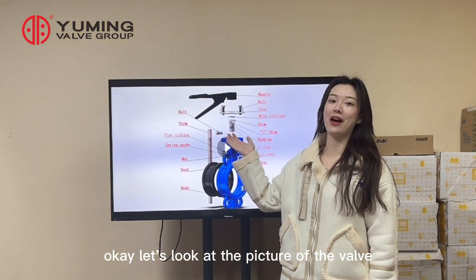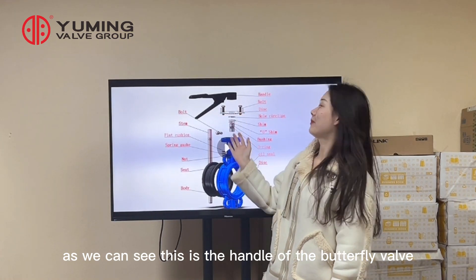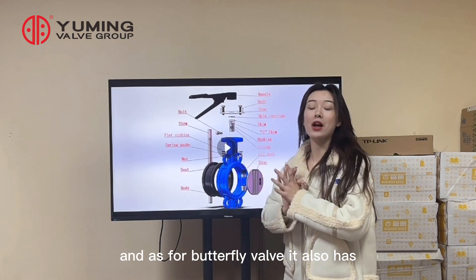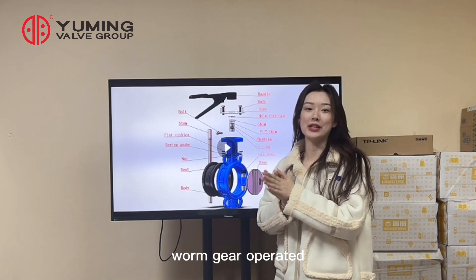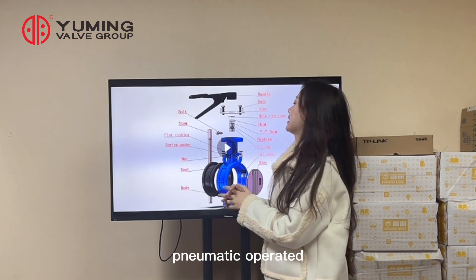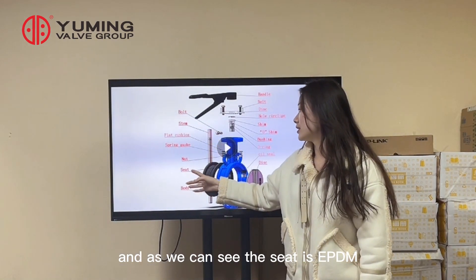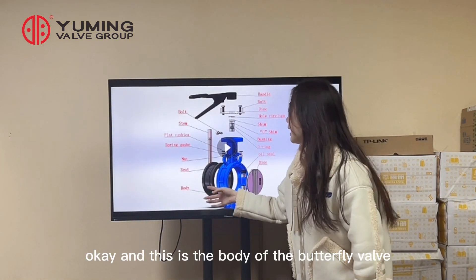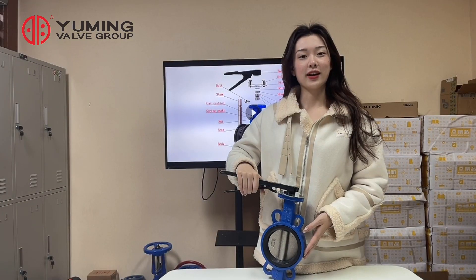Let's look at the picture of the valve. This is the handle of the butterfly valve — handle operated. Butterfly valves also come in worm gear operated or pneumatic operated. This is the bolt of the valve, and as we can see, the seat is EPDM. This is the body of the butterfly valve.